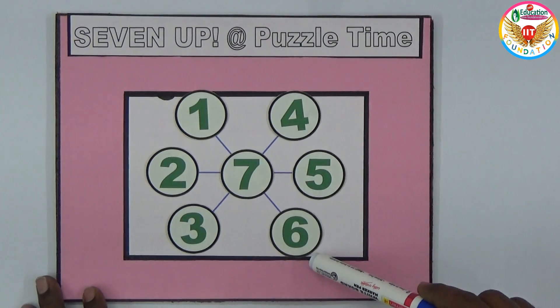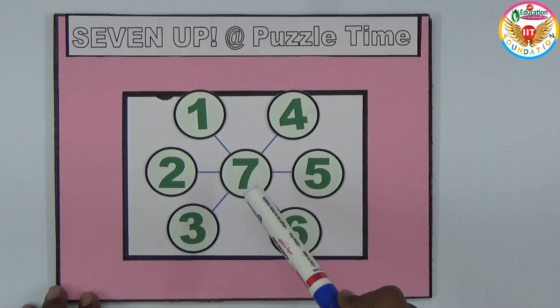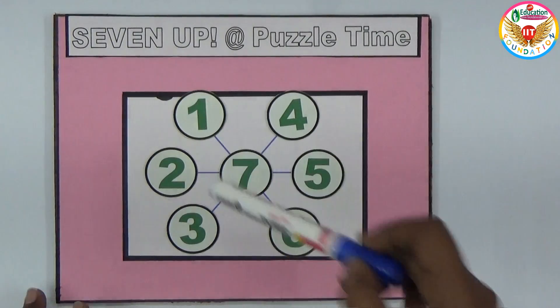If you observe, the sum of the numbers in every straight line is equal. One plus seven is eight, and eight plus six is fourteen. Then two plus seven is nine, and nine plus five is fourteen. Again in the next line, three plus seven is ten, and ten plus four is fourteen. So the sum in every straight line is 14.